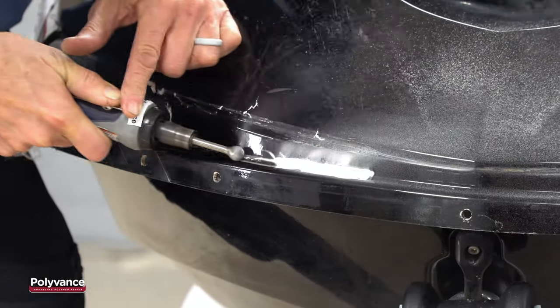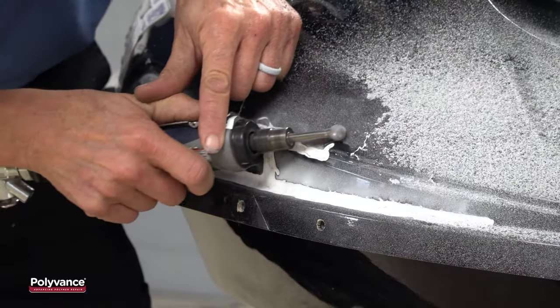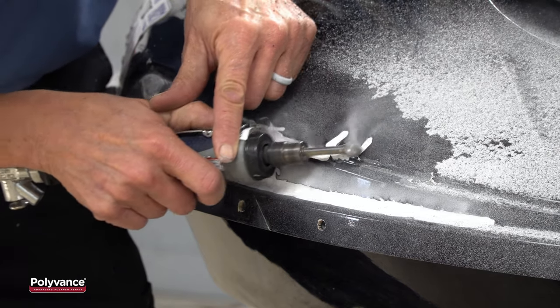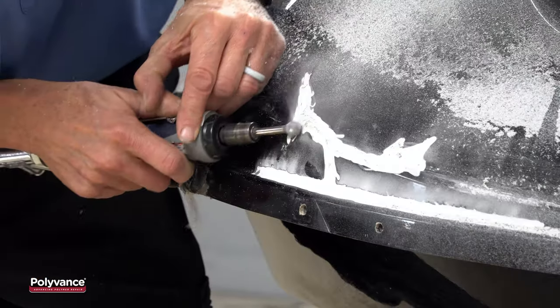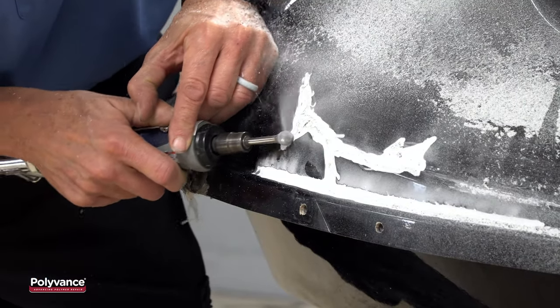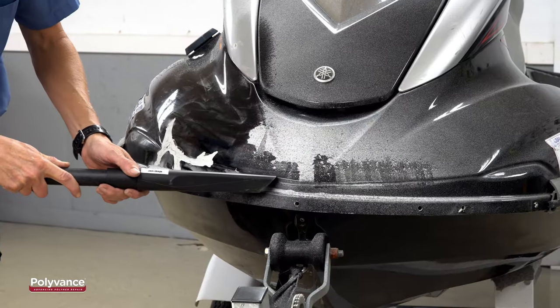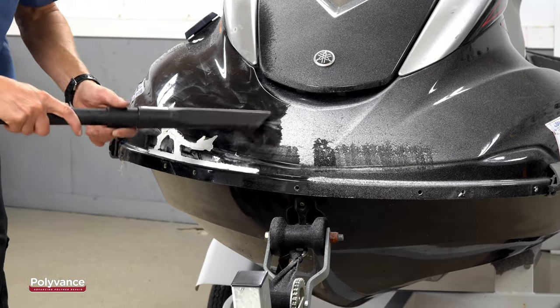After cleaning the surface, the first step is to grind a v-groove along the crack. Here, we are using the 6122 round cutter bit from Polyvance, but you can use a Dremel tool attachment as well. Grind the v-groove about halfway through the plastic and make it about a half-inch wide. Sanding or grinding SMC makes a lot of dust, so vacuum up the excess regularly.